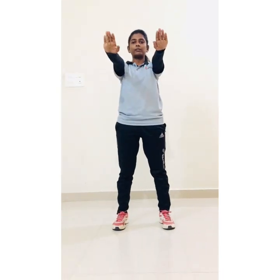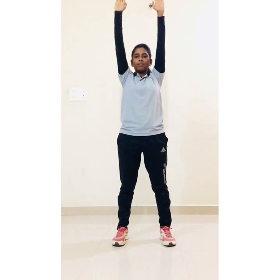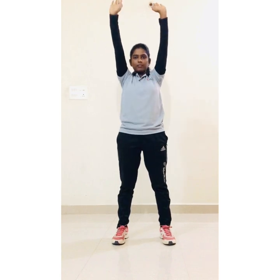Next, distance your leg, hands straight and start. Hands up and down. 1, 2, 3, 4, 5, 6, 7, 8, 9, 10.